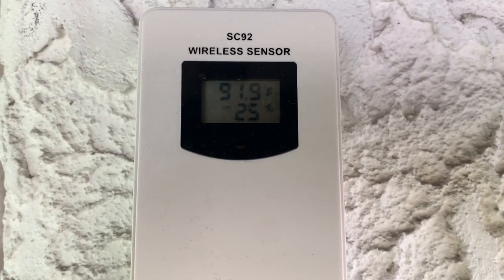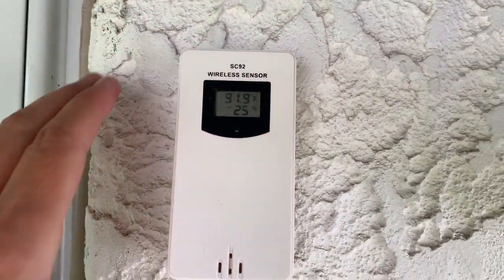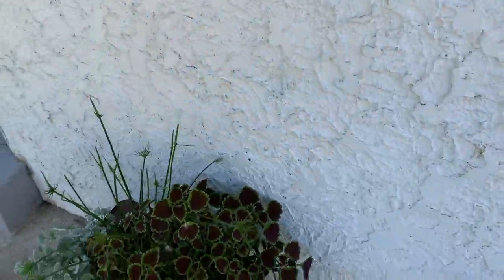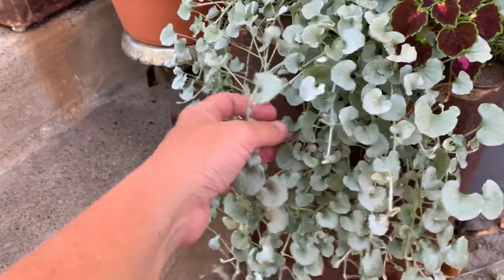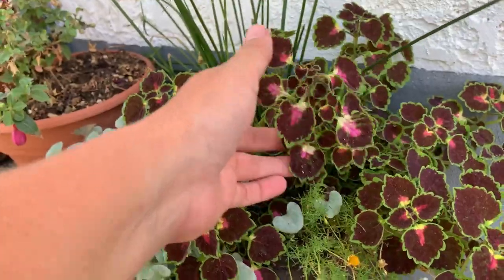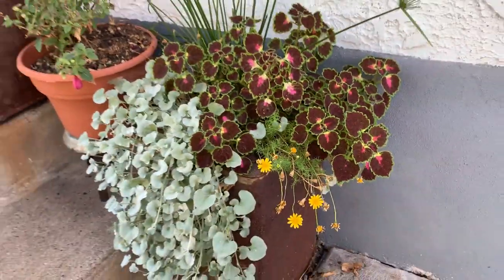Here's the outside part — you can see it's 91.9 degrees out here and 25% humidity. It has a little slot on the back so you can just hang it on a nail. While we're out here, I'll show you my planters on the front porch — they were pretty homely at first but they're starting to fill in. I've got some dichondra, these cute yellow flowers, some papyrus, and some coleus in old wheat cans. Pretty cute!